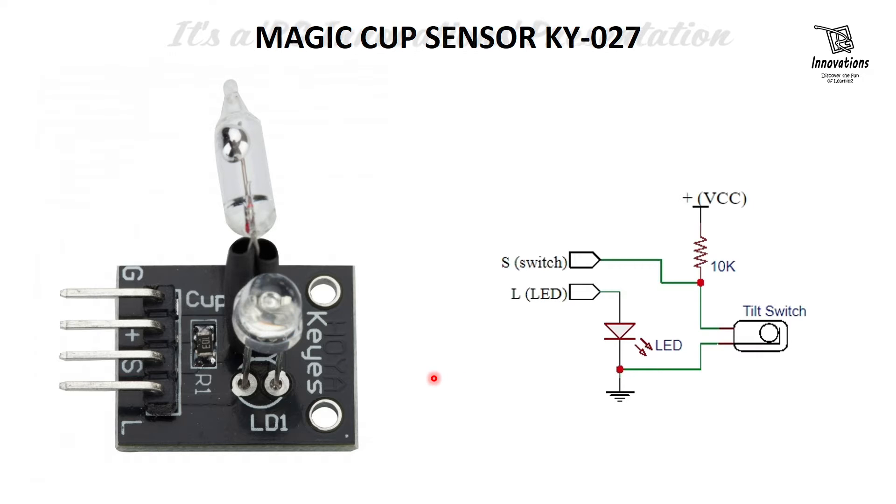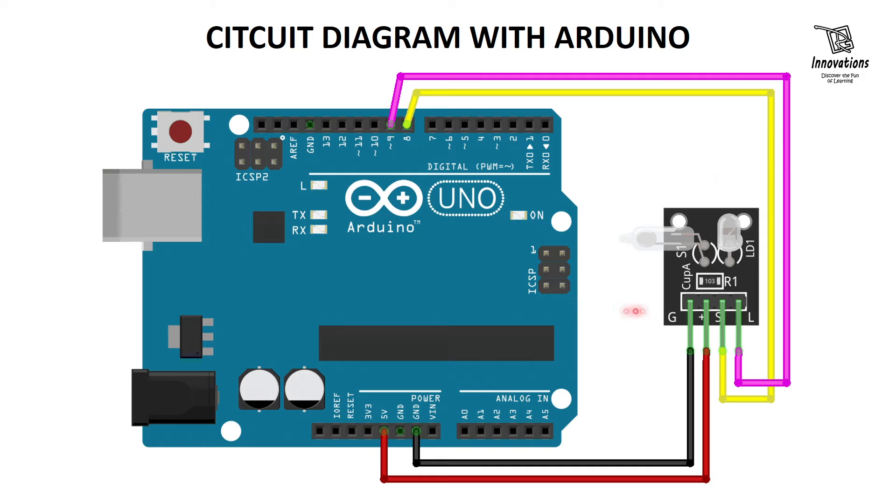Now we will look at the circuit diagram of this module using an Arduino. The connection is very simple. We have connected the G pin and the plus pin to the ground pin and the 5V pin of the Arduino. The S pin is connected to digital IO pin 8, and the L pin is connected to digital IO pin 9, which is also a PWM pin so that we can fade in or fade out the LED.